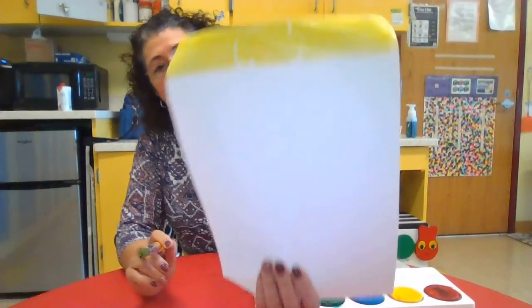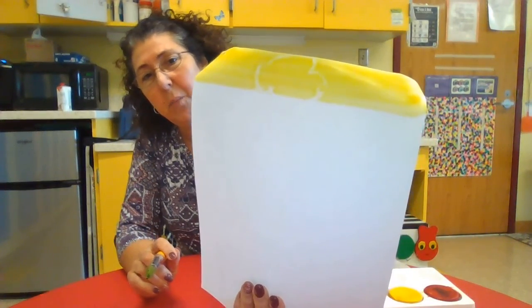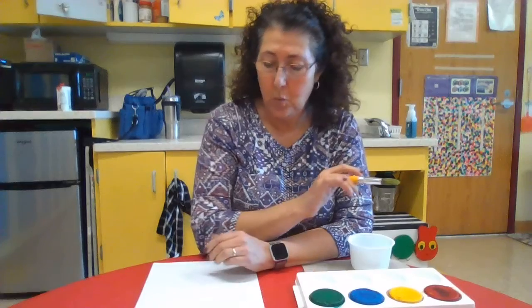Can you see some of it stayed white even though I put paint on it? This is like a mystery painting because you won't know what you've made until you finish the painting.